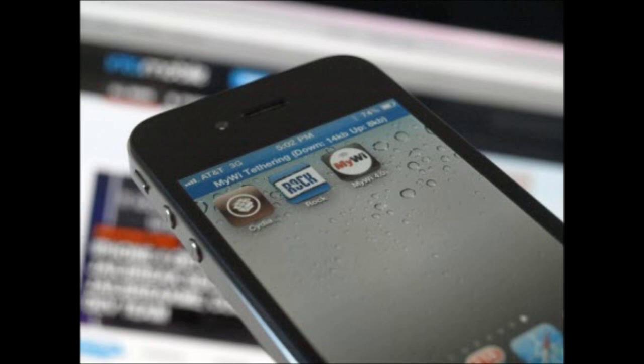You can't pressure these people because if it weren't for them, you wouldn't be jailbroken in the first place. All we have to do is wait for it. Until then, you can enjoy iOS 4, or if you really want, you can do a tethered version of iOS 5.